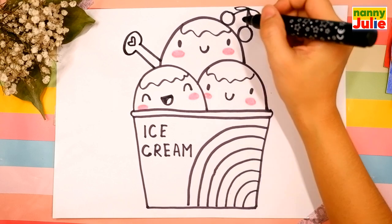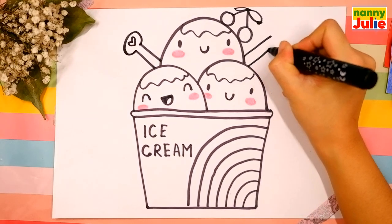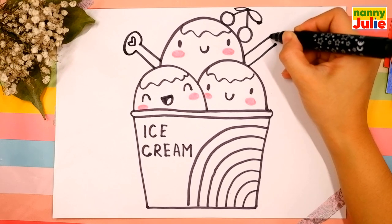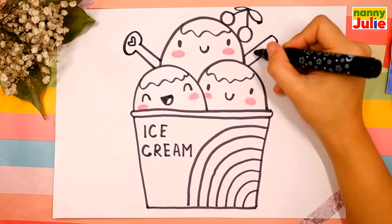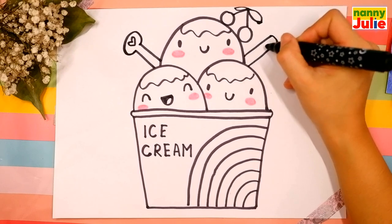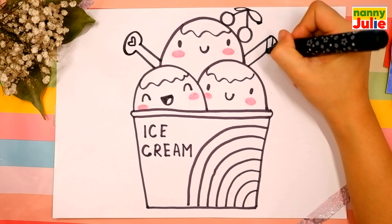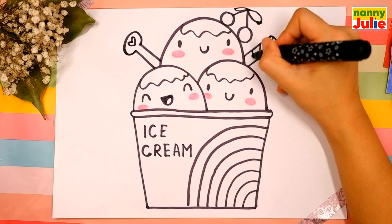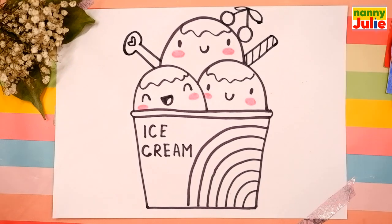Now let's draw the candy. Draw two diagonal lines on the right side and join them. Add five diagonal lines inside the candy — let's count: one, two, three, four, five. Oh, we did it! Good job. Your ice cream is so cute!